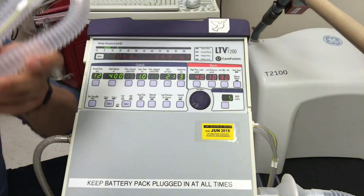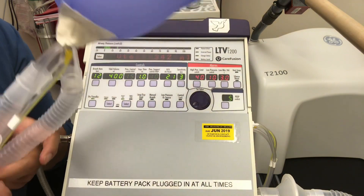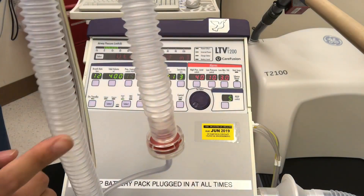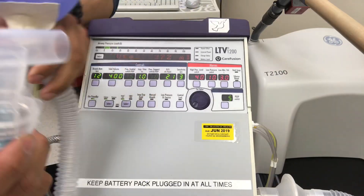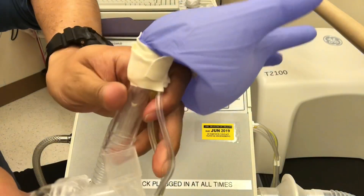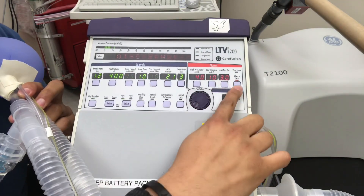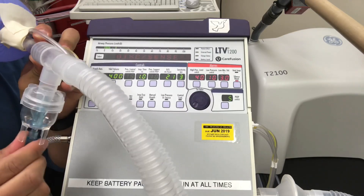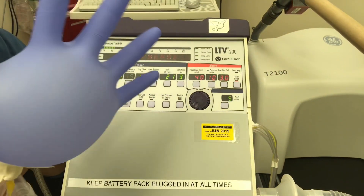We can also show how to set up the inline nebulizer. Make sure you put it on the correct limb — the inspiratory limb, not the expiratory limb. Find the inspiratory limb, then take your nebulizer with a T-piece and tee it in right there. Connect the gas source and pipe that in, and now you have your treatment going alongside the ventilator.